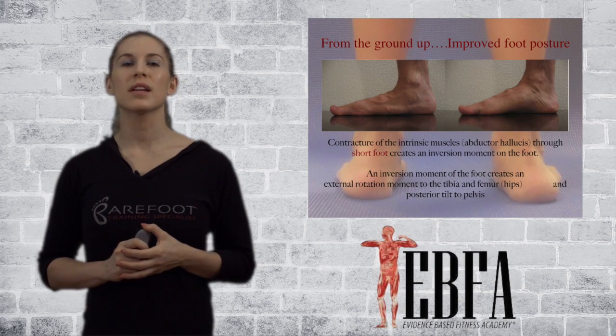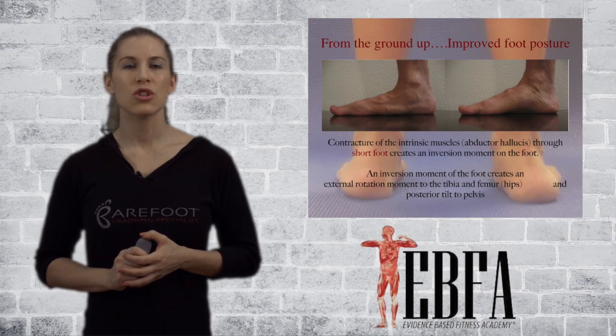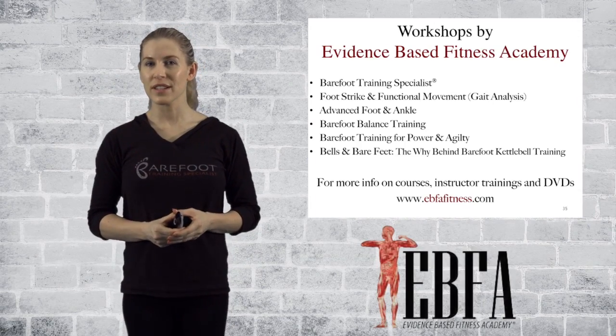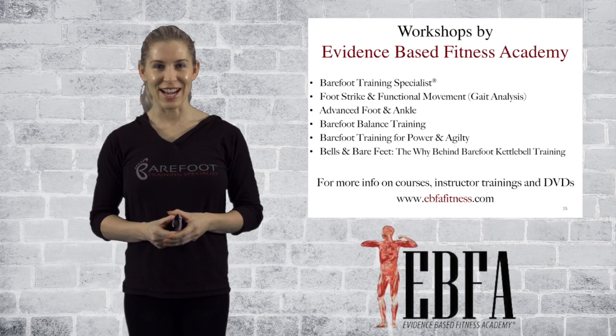What we're going to focus on is an exercise called short foot. I encourage you to check out my other courses through Leaders in Fitness, as well as the Evidence-Based Fitness Academy.